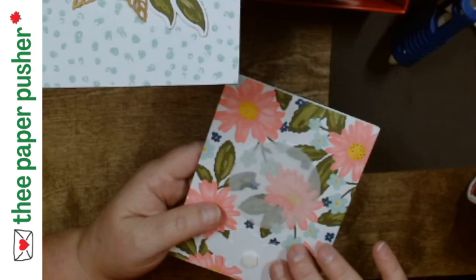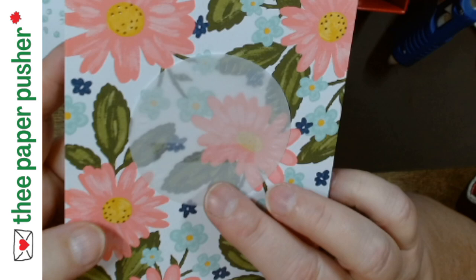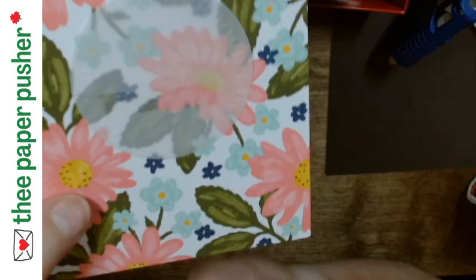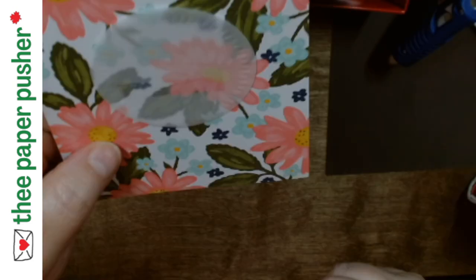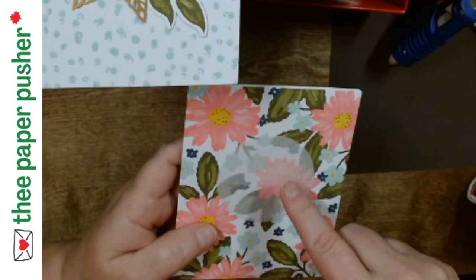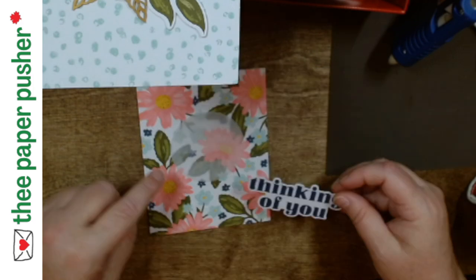The one thing I wanted to remember to tell you is when you're putting on vellum — I just put a strip because then it was easier to see — whatever adhesive you put on behind vellum shows through. You can see the little strip right here. So don't put adhesive all over the place because it's going to show through. I put one little strip here because I knew it was going to be covered by my sentiment. So make sure you do that.